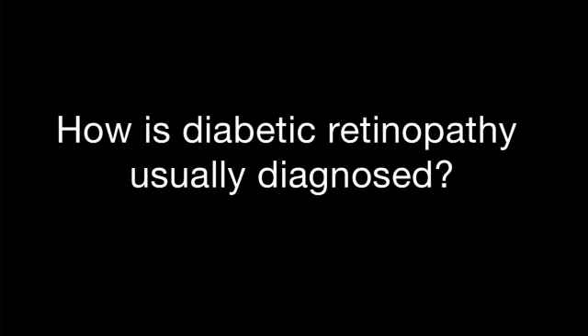We dilate patients in order to examine the retina for diabetic retinopathy. We use instruments including slit lamp examination, a bright light with magnifying lenses to look at the back of the eye.